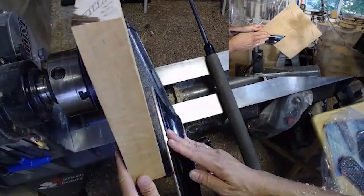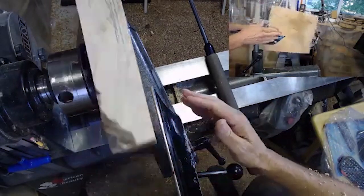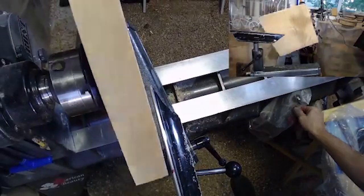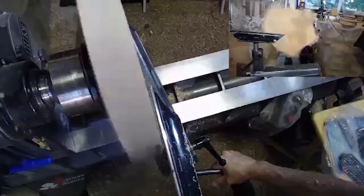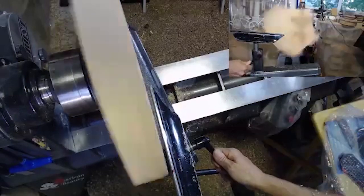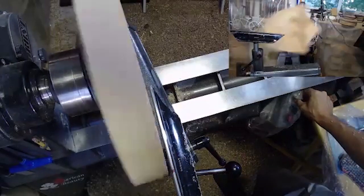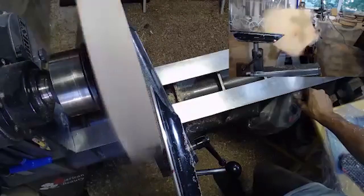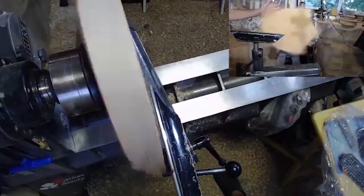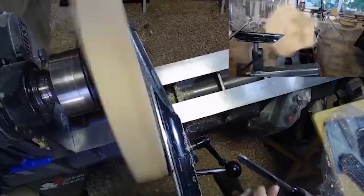I'm going to do three different kinds of cuts here to start, and then explain the cuts as I go. I've done this demo before and people have said it looks like the piece is turning quite slow, but that's just the effect of the camera. The piece is actually — I don't have a readout on this lathe, but I'm guessing 1200 to 1400 RPM, maybe more.